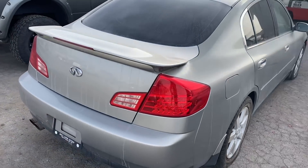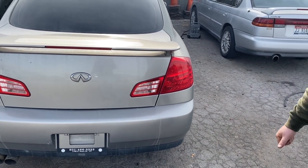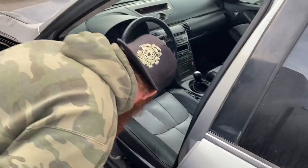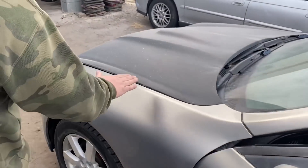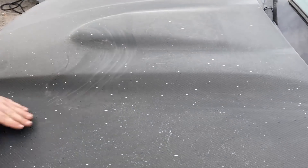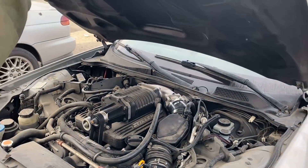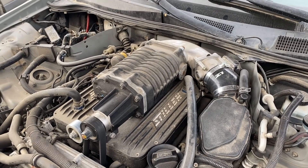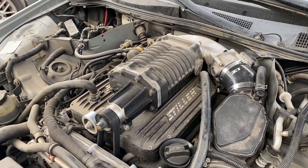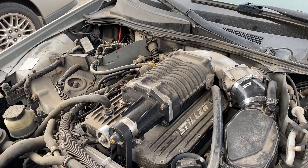This is an Infiniti G35 you picked up for pretty cheap. This is the equivalent of a barn find for us. The most surprising thing about this particular car — maybe you guys, this is a little secret — is that carbon fiber hood with a big bulge in it. You know what a big bulge means? A full Stillen supercharger kit on it. And that's what makes this a barn find because that kit is worth well more than what you paid for this by itself.